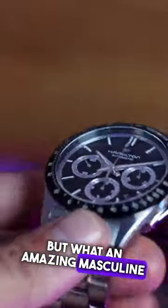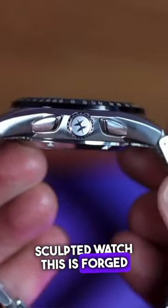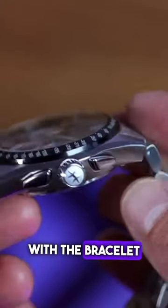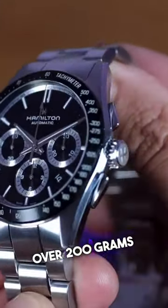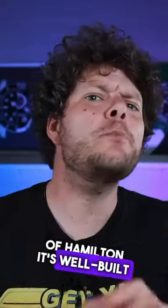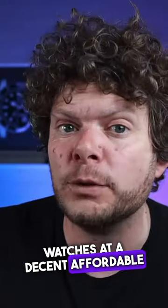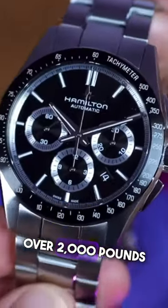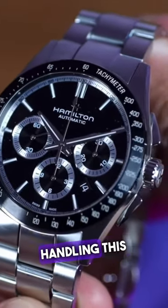An amazing masculine sculpted watch, this is forged out of stainless steel and together with the bracelet this is well over 200 grams. Probably to you and me when we think of Hamilton it's well-built watches at a decent affordable price — well, not this one. This is over 2,000 pounds.